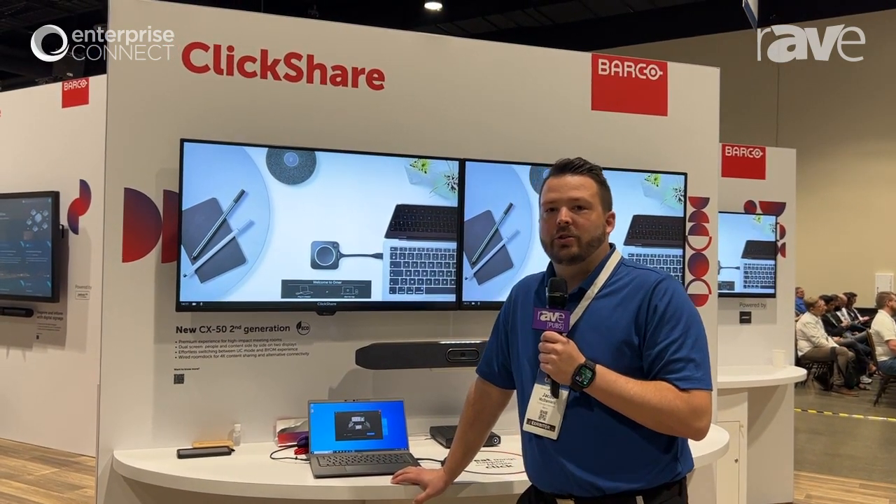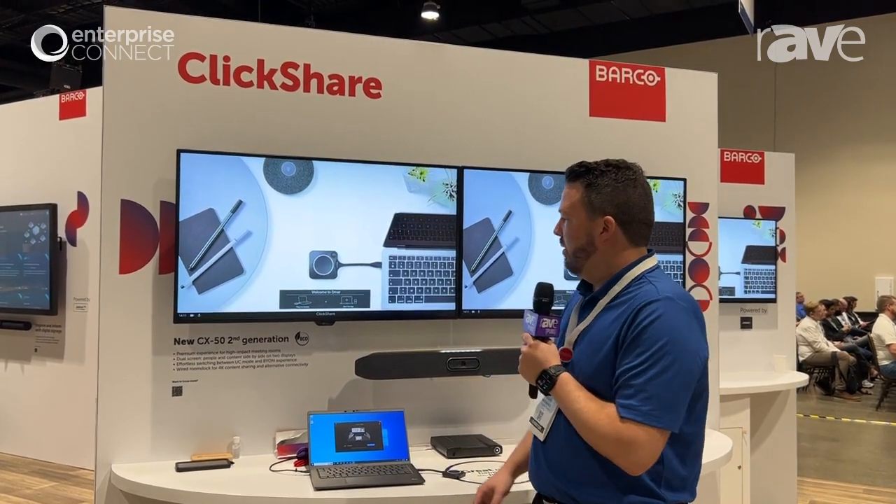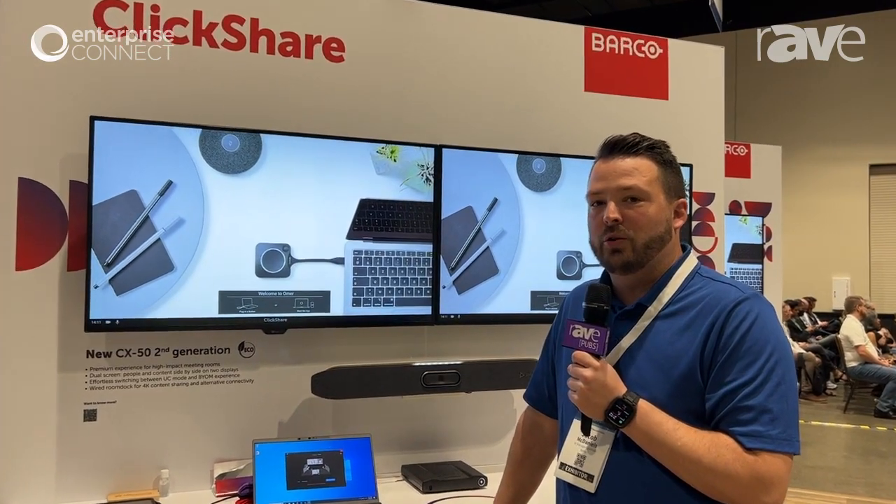Hello, I'm Jacob McDaniels. I run channels and consultants for MX for Barco. What I'm showing you today is our new CX product — it's our Gen 2, which will be our dual screen.